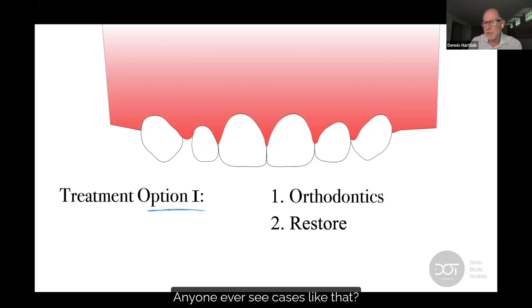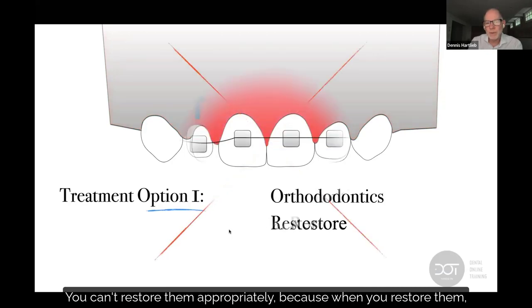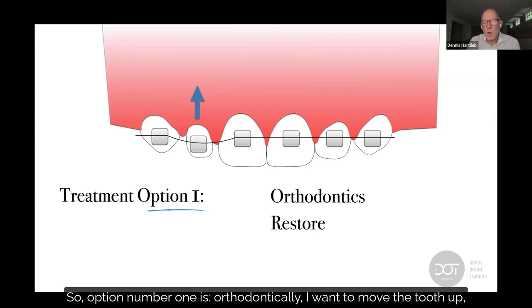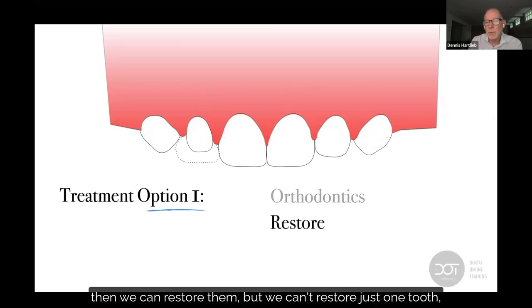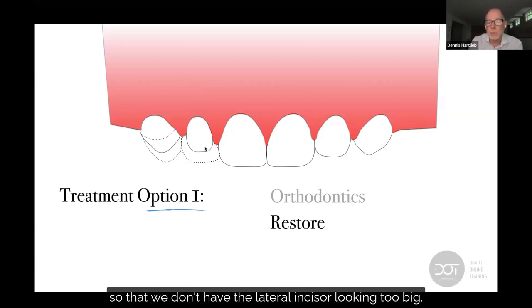And it'll end up like that — anyone ever see cases like that? You can't restore them appropriately because when you restore them, they're going to look ridiculous. So option one, orthodontically, I want to move the tooth up and level the gingival margins. If the parent says we're not going to do the gum work, then we can restore them, but we can't restore just one tooth. Very often we're going to have to restore two teeth or even add the central incisors so the lateral incisor doesn't look too big.